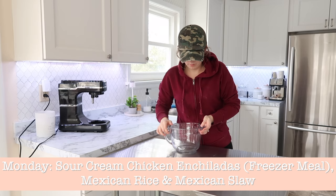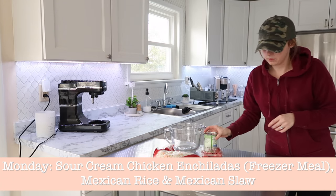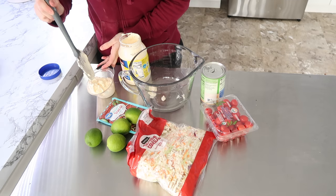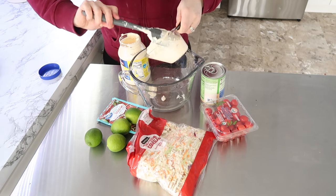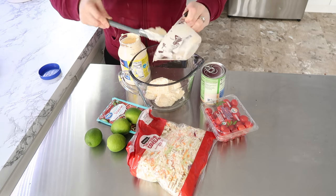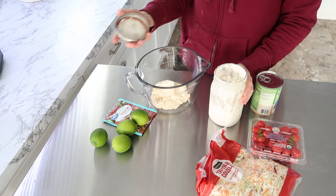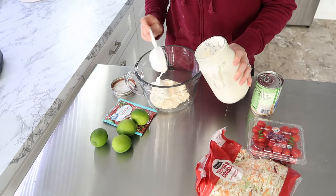So Monday we are doing sour cream chicken enchiladas. It is a freezer meal and I will do my best to link the freezer meal videos associated with each meal I'm doing this week below in the description box. Along with those sour cream chicken enchiladas, I'm also doing a Mexican coleslaw. I have never made this recipe before, but oh my goodness, it was so delicious, and I'm also using some of my homemade sour cream.